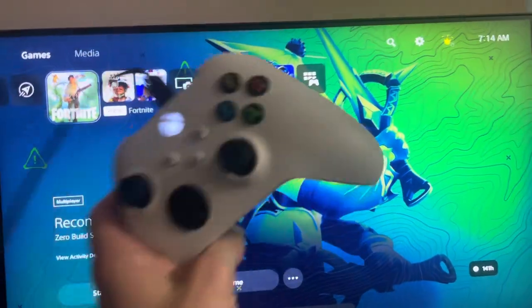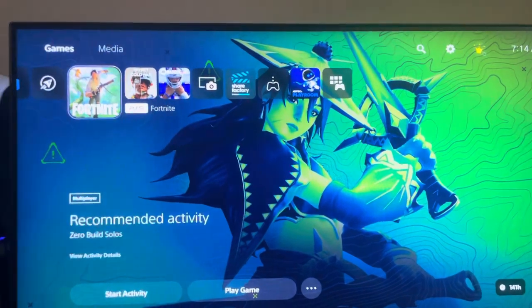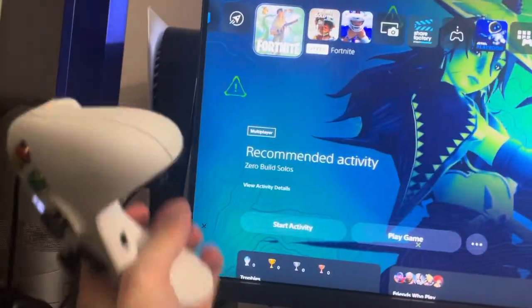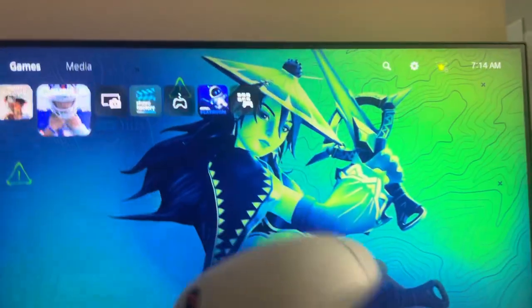What's up guys, it's your boy AB. In today's video, I'm going to show you how to use the Xbox Series X controller on NBA 2K on the PS5. All you need is the XE2 adapter — put it on your PS5, connect it with the cable to your Xbox Series X, and then it will work.